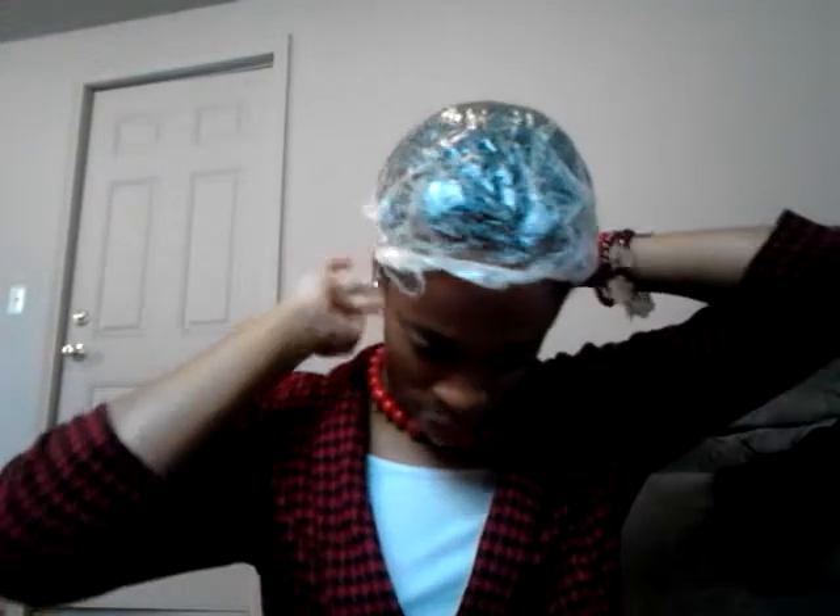What I did was I deep conditioned with the As I Am Coconut Co-Wash, the African Herbal Oil for my Hyderol Treatment, and just a little bit of honey on my ends to make the hair a little bit shinier. So, what I'm going to do is make sure that the hair along my hairline is all tucked in nicely underneath my shower cap.